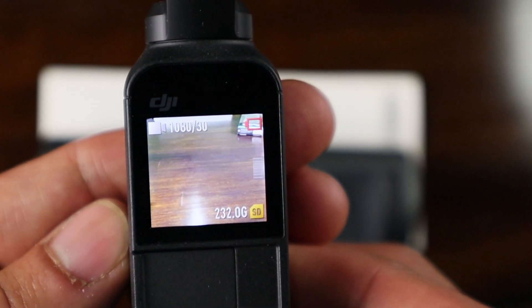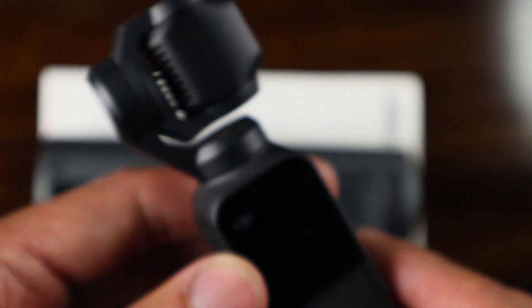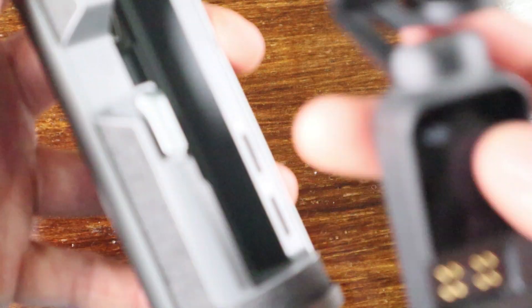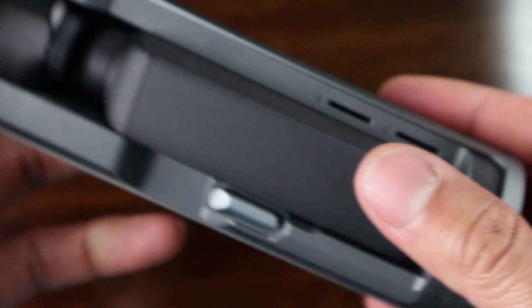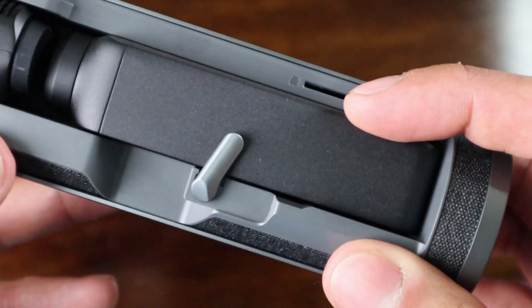My camera has a low battery — about 5%. When inserting the camera into the charging case you need to line up the contacts to get a full and proper charge. Once it's inside the case it has a very snug feel. There's also a toggle switch on the side that, once engaged, will hold your camera securely during travel.